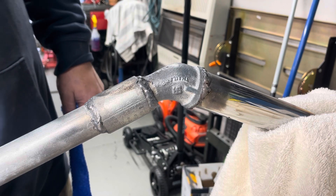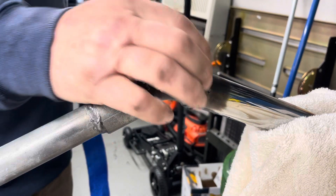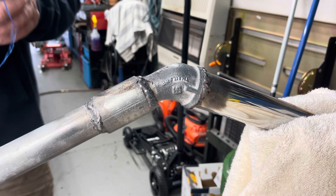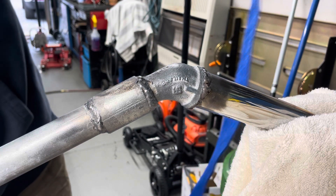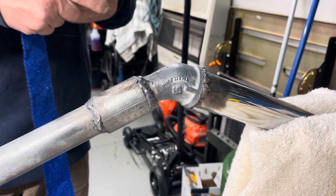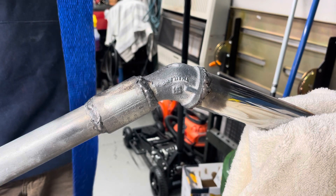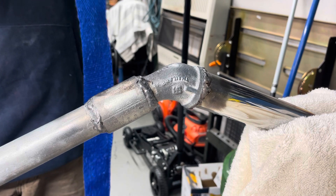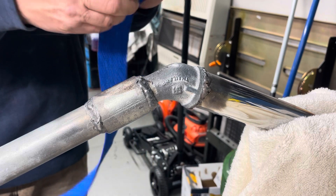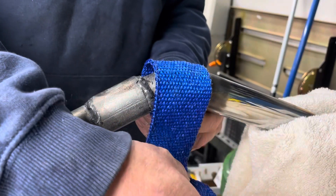I put a towel in the vise and slapped my exhaust in the vise. Now we're going to wrap from this elbow all the way down. I got the length that I need. I'm going to roll it up so it's easier to work with. Then we're going to start here and wrap around.